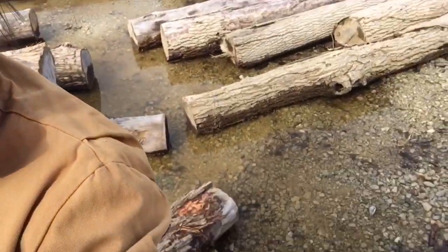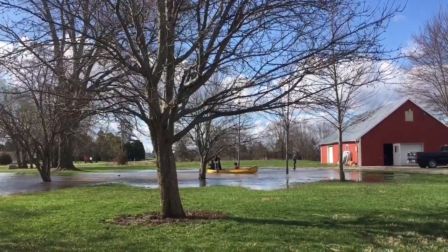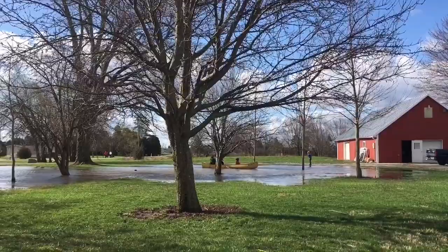Hey everybody, welcome back to Front Porch Catholic, where we talk about the grit and glory of domestic life on our Ohio hobby farm. It's Sunday and it's been kind of a weird day because we're still under lockdown here in Ohio — quarantine, public masses have been canceled. Last night we had a total downpour; I'm standing in a big pond here. We have a pond in our orchard back there, and the kids went canoeing this morning, so that was super fun.